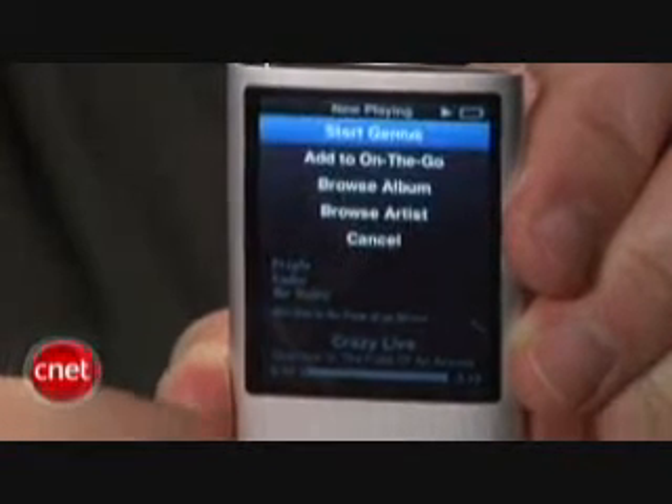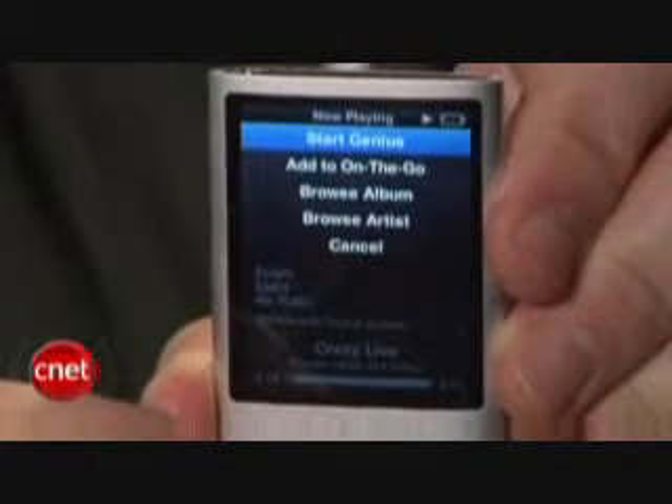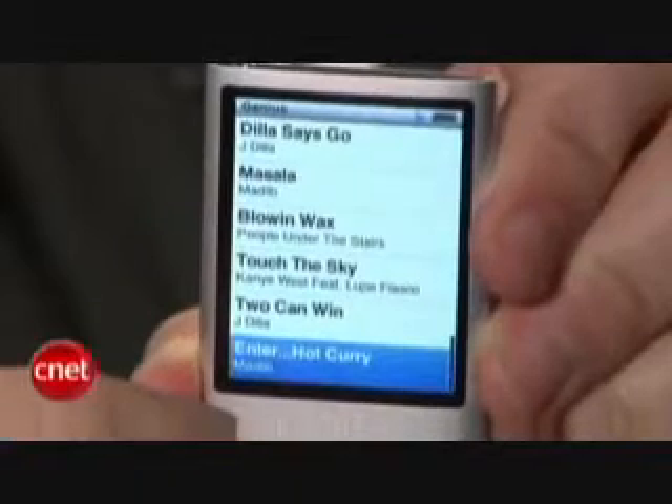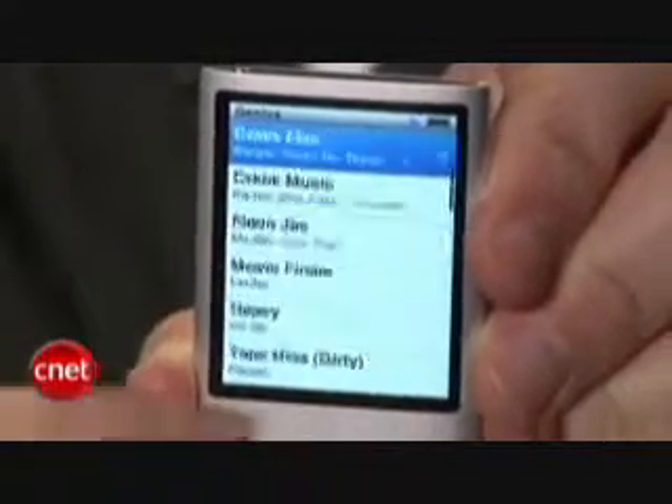Another new addition to the iPod Nano is a feature called Genius, which automatically generates 25-song playlists based on the musical similarities of songs in your collection. The feature is fun to use but sometimes it gets stumped by obscure artists or a lack of similar artists in your collection.